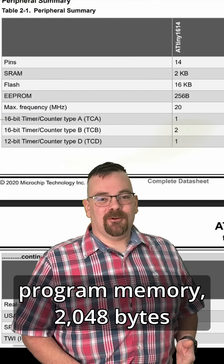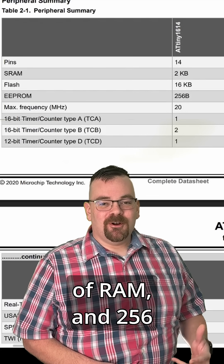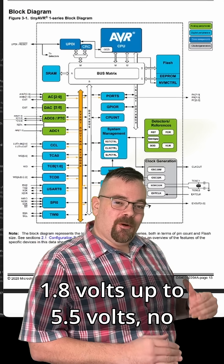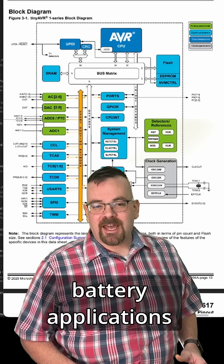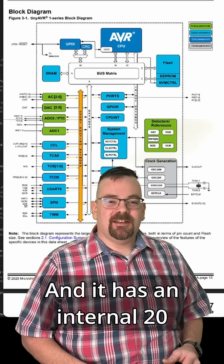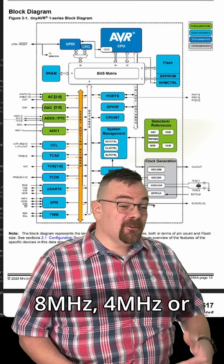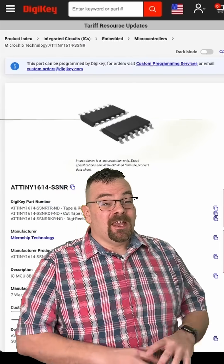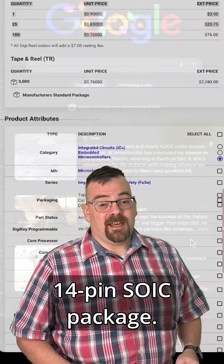It has 16 kilobytes of program memory, 2048 bytes of RAM, and 256 bytes of EEPROM. It can run on power as low as 1.8 volts up to 5.5 volts, which makes it perfect for battery applications. It has an internal 20 megahertz oscillator that can be downclocked to 8 megahertz, 4 megahertz, or even lower to get more battery life out of it — all of this in a single 14-pin SOIC package.